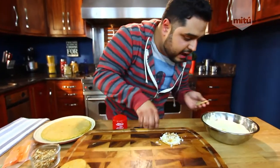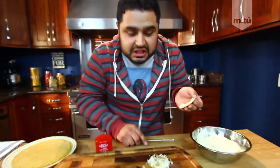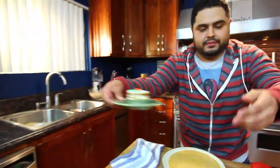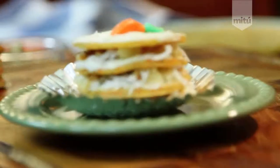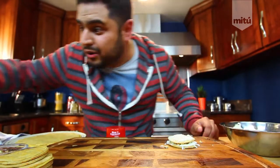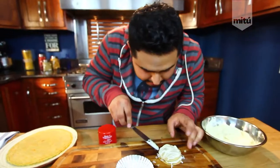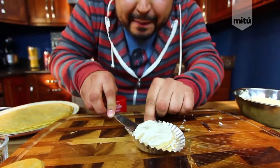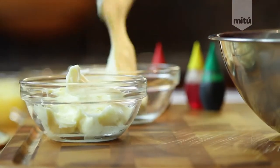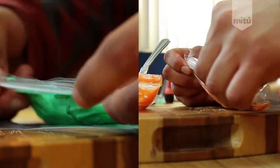Put another crepe disc on top with a bit more icing, and stack it however you want — I'm going with two layers for now. Once your stack is built, open up a cupcake paper liner, grab your stack and place it right on top. Then grab the same frosting with some food coloring and let's make a little carrot decoration on top.